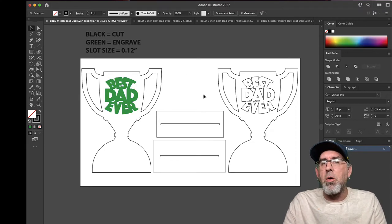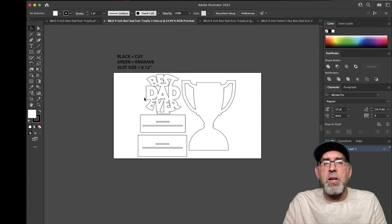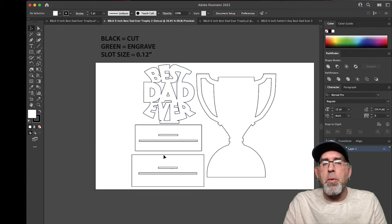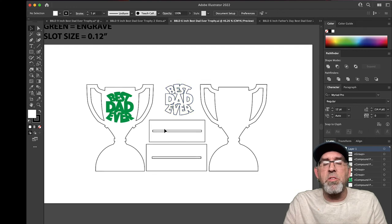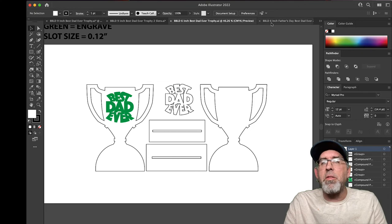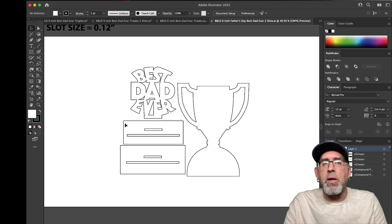The next one is the exact same thing but it has a double base and a slot in the front, so you just put Best Dad Ever right into that slot. Once again, make sure you edit these slots for your material thickness first and then everything should be good to go. The six inch ones are exactly the same — here's the one with the single base where you choose whether you're going to engrave or cut, and the double slot version is again the same way: edit these for your materials and you should be good to go.